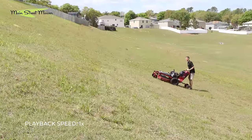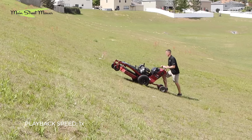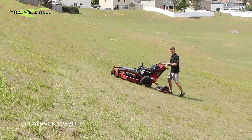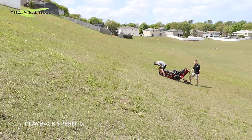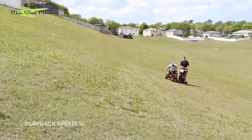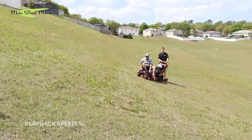Back to the ProLine on slope number two — 18 degrees. This is where stuff started to get real. Toro on all their commercial lines says don't mow steeper than 15 degrees, so 11 degrees was in the scope of all those machines' capability. But once you reach 18 degrees, Toro is saying this is no longer safe. Truthfully, you could tell a huge difference — it was much more dangerous after the 15-degree mark.